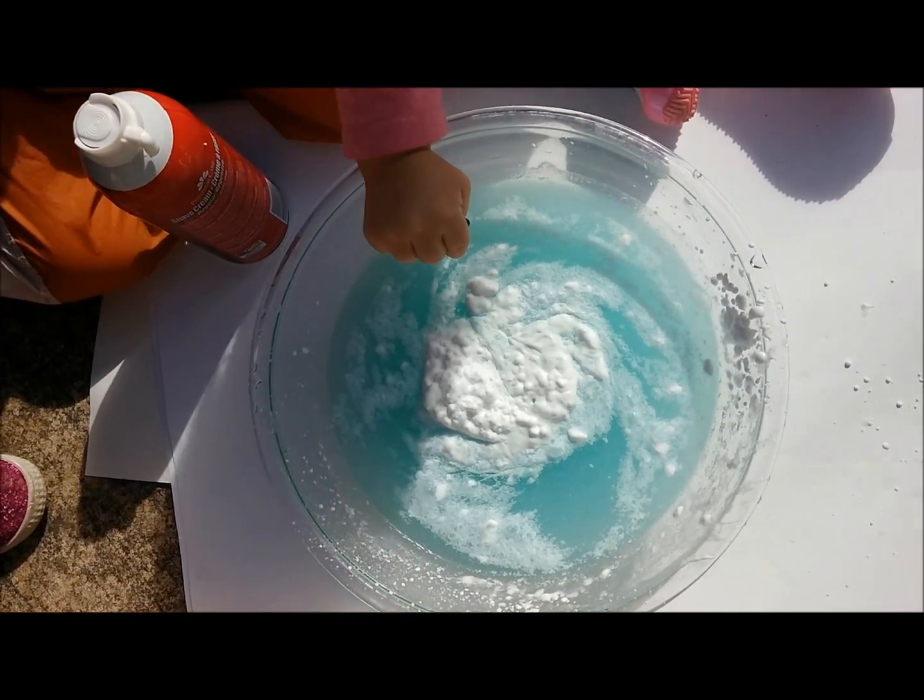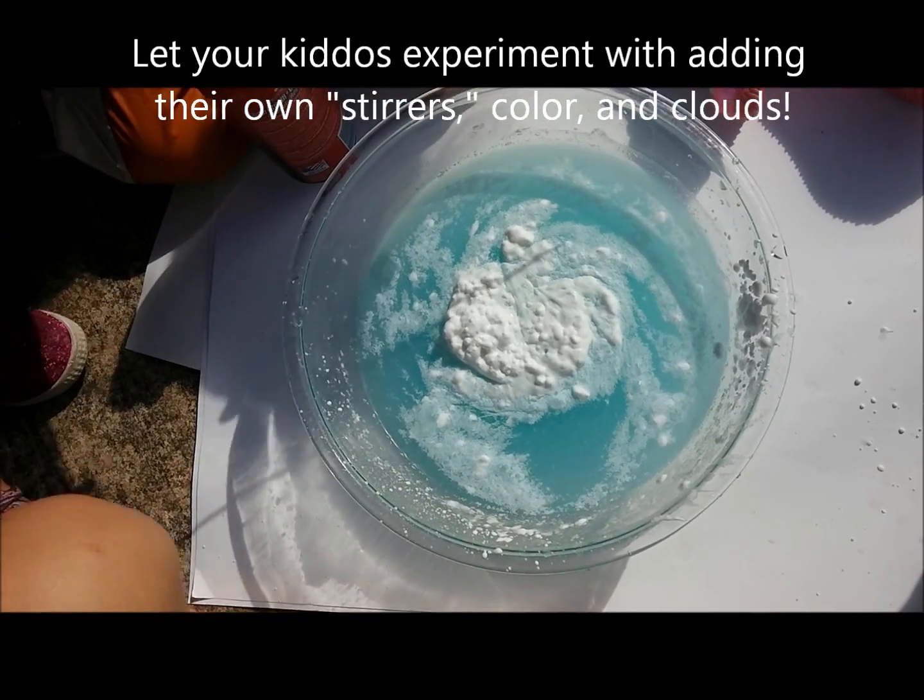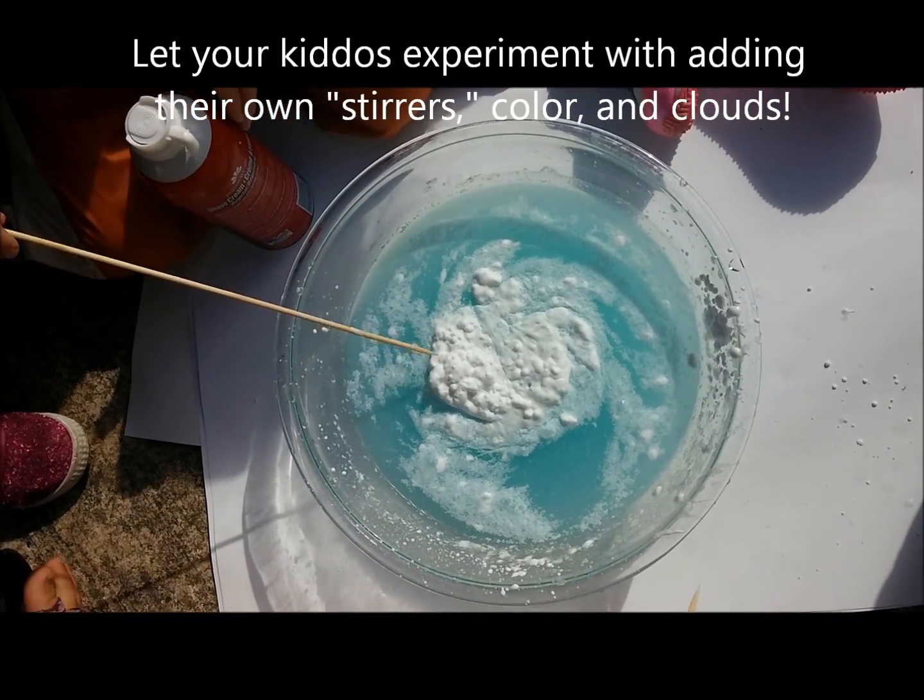At this point we are going to give everybody a stick because everybody loves to give the hurricane a stir. So anyone else who wants to reach in there and help out, go for it.